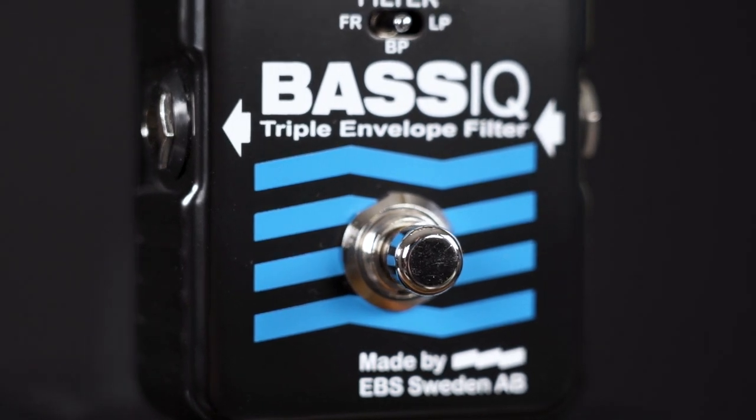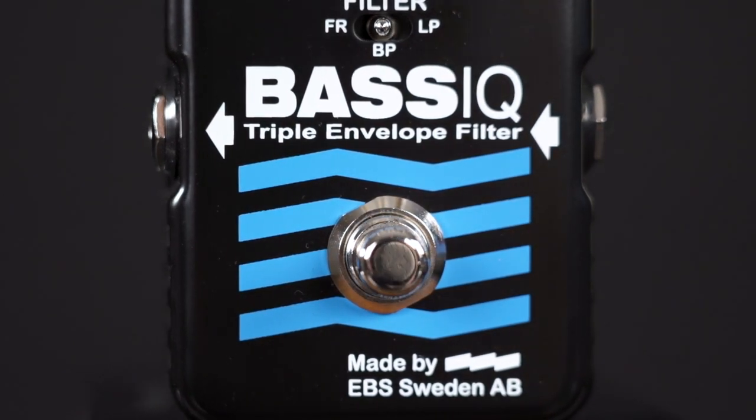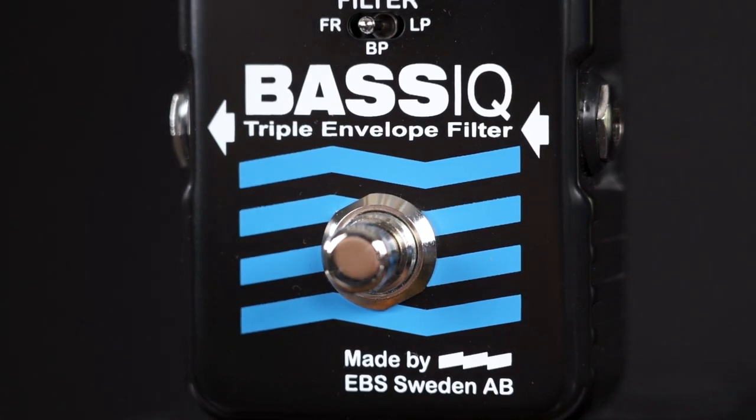The BassIQ delivers everything from synth-like bass-heavy submarine kind of sounds to light and breezy, super funky wah-type tones.